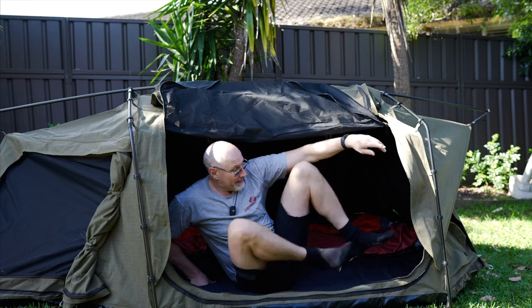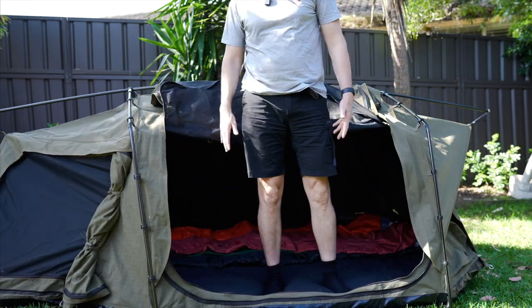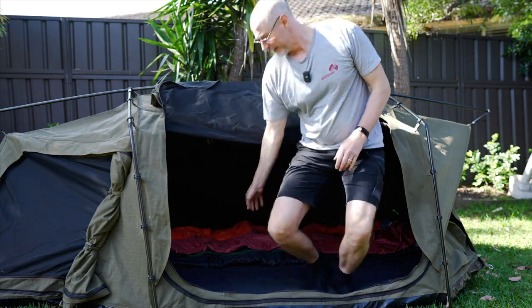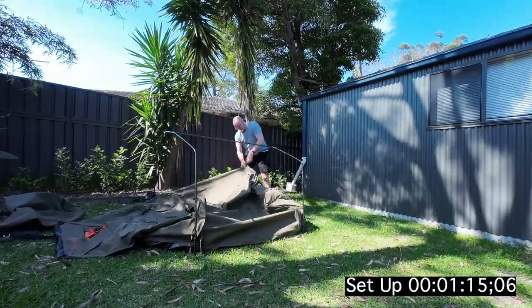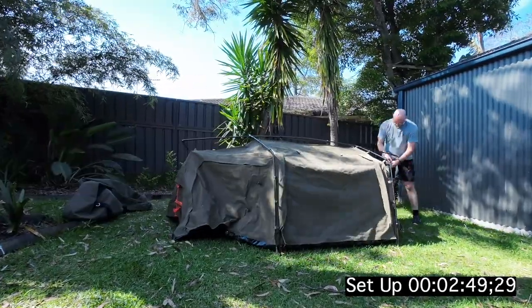If you don't want to step outside and you want to get dressed in the swag but you want to stand up, that is fairly easy because of the way it opens — I can still stand inside because the doors go very high up. Look how much room I still have — plenty, which is good. Setup is pretty fast and we used it most of the time without any pegs, but it is probably better if you peg down the four corners.